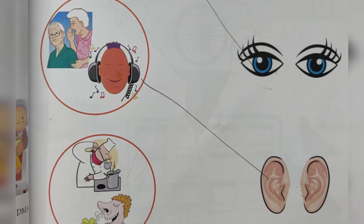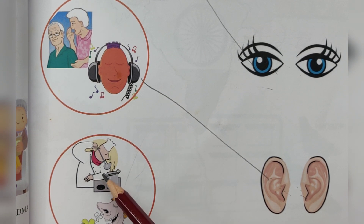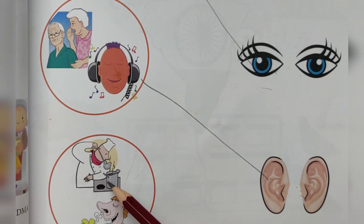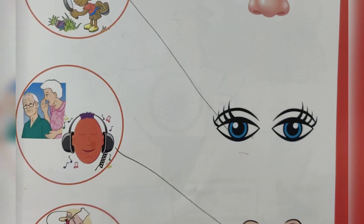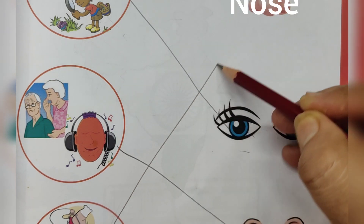Smelling — what is here? Flower. Here is cooking. We can smell things around us, like flowers and food cooking. We use our nose to find out the smell. Nose is for smelling.